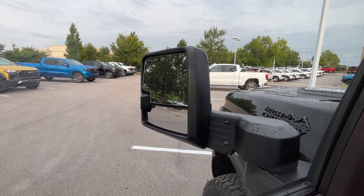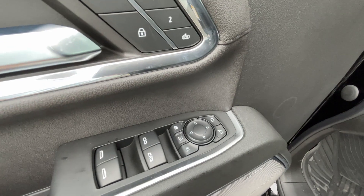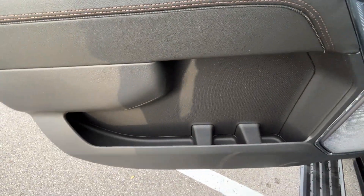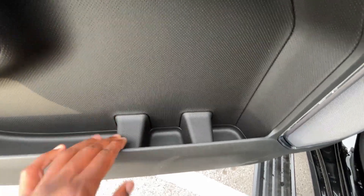We do have power folding and power sliding side mirrors with blind spot monitors. The buttons for those are there — that's power fold, power slide. Then we have our rear window lock. One-touch automatic up and down windows for the front, express down windows for the back. Plenty of storage in the door panel here.